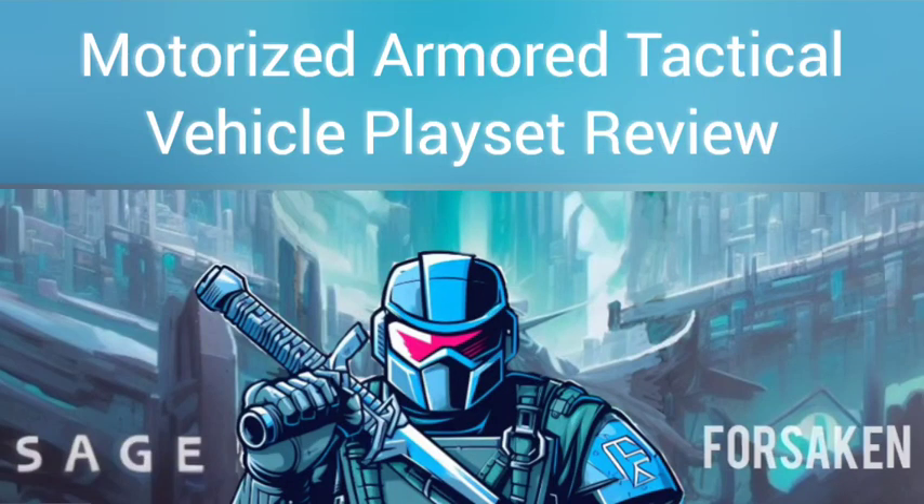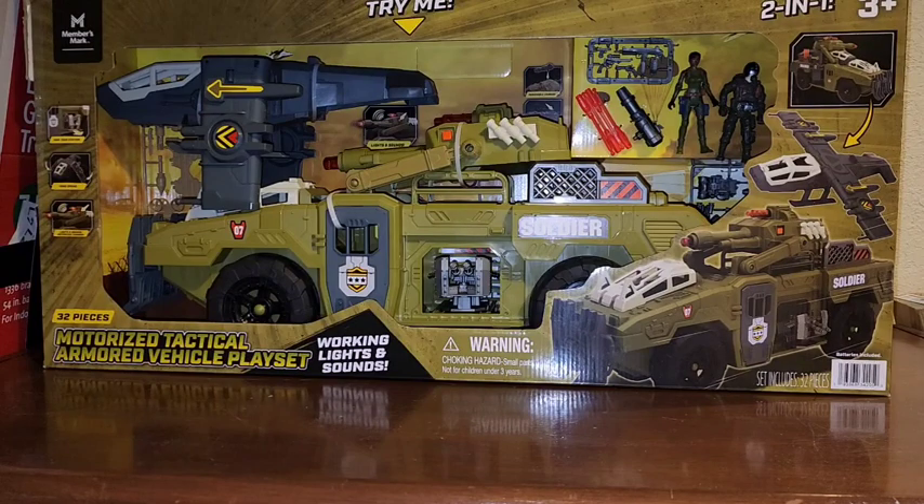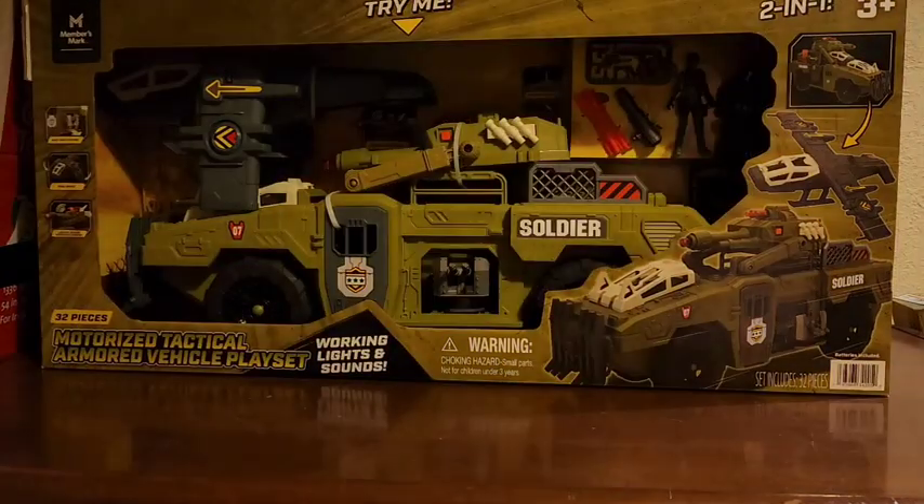Sage Forsaken here. Today we're looking at the Motorized Armored Tactical Vehicle playset from Chap Mei. I got this from my local Sam's Club — it's the only place I think they're really showing up yet.